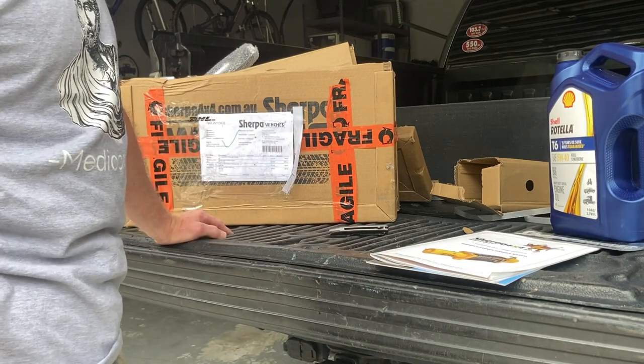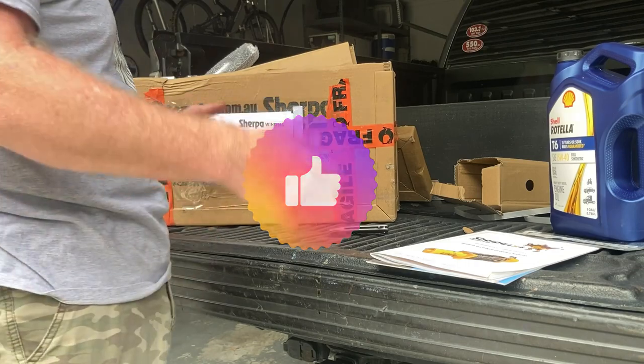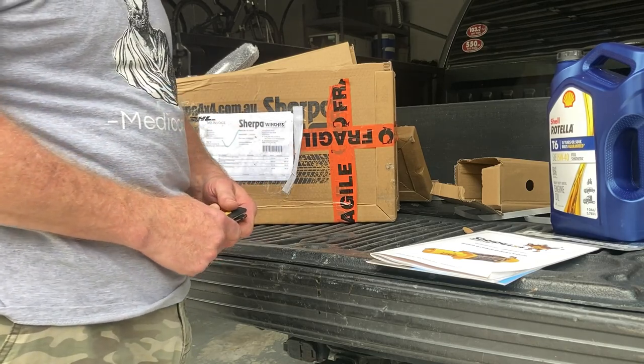Anyway, if you liked this video, hit the like button. If you want to see more videos like this, you could subscribe and learn a little bit more about the Bronco, the Flex, or the F-150. Thanks for watching. Bye.